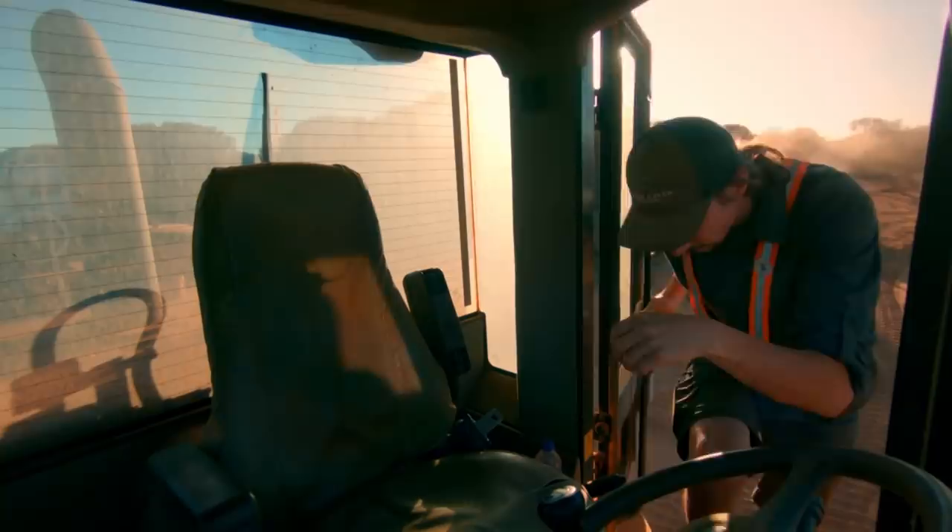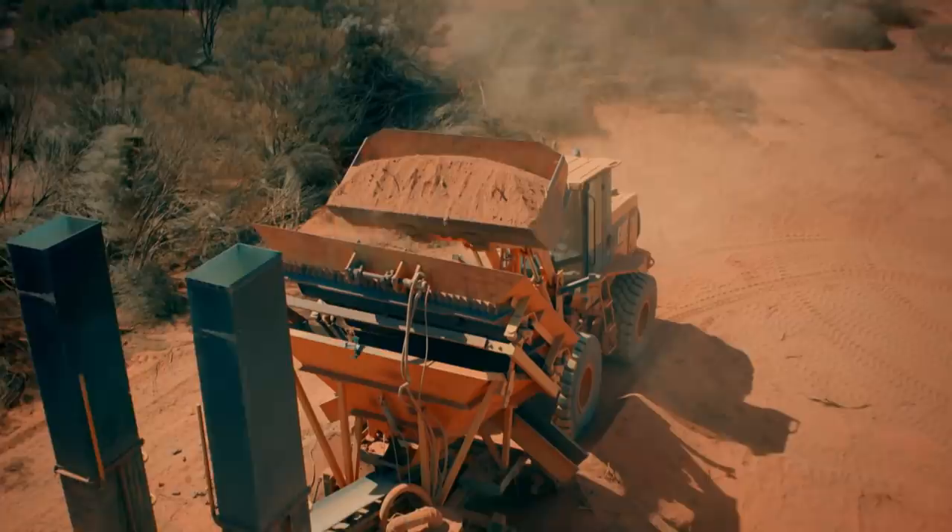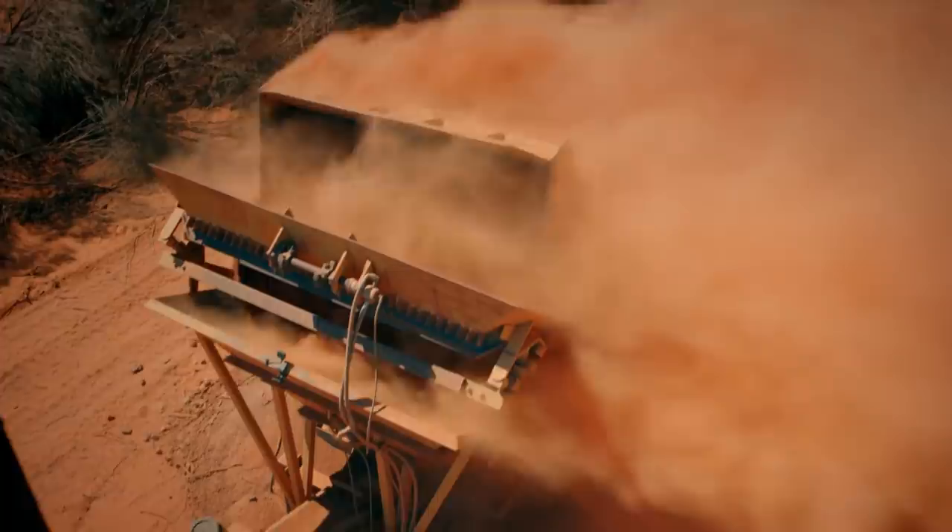Alright, I better start throwing some dirt in it. Here we go — first bucket. Here she goes. Yeah, we are running perfect!